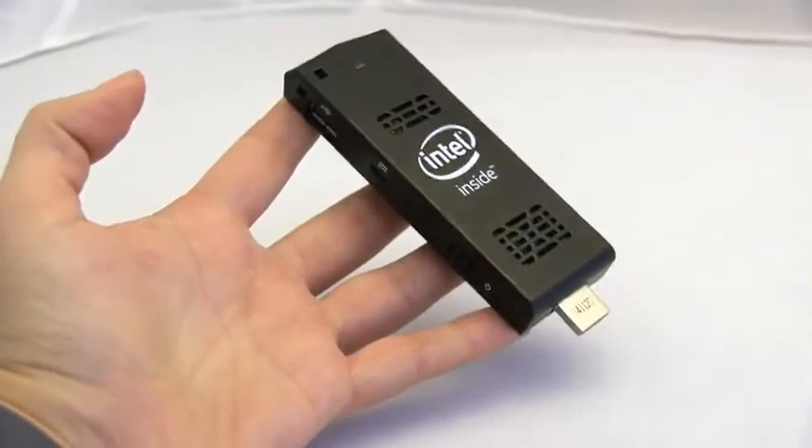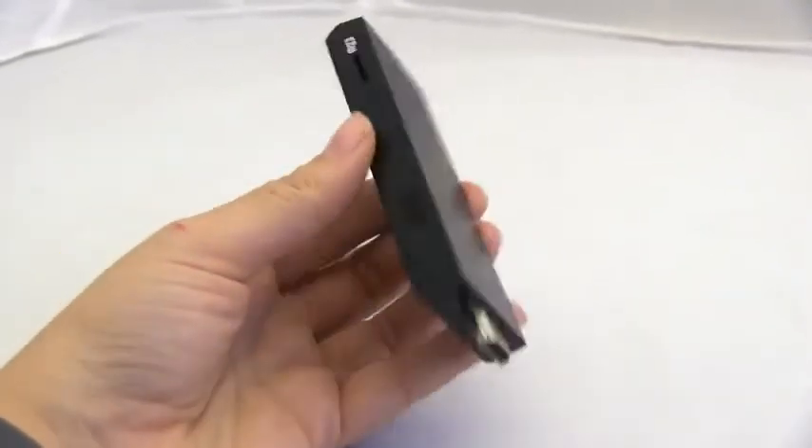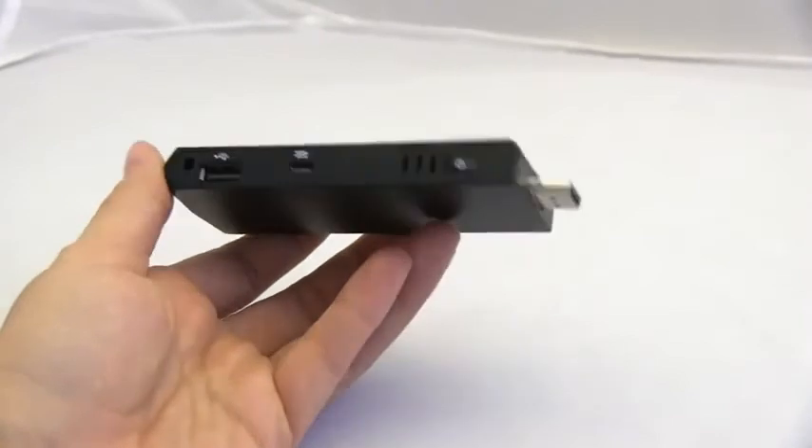So this is Intel's Compute Stick — should be available in March. Check below in the description for links if you want to buy one. I'm hoping to pick one up for my living room as well.